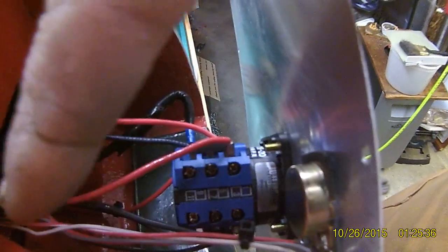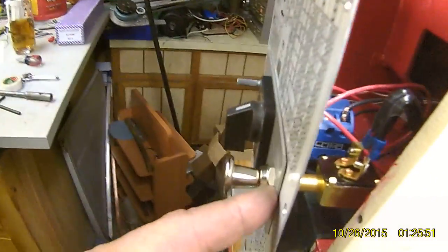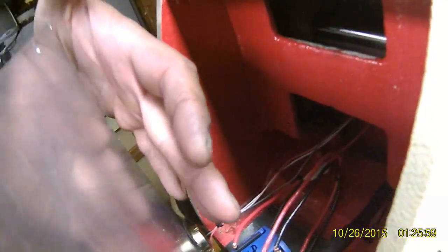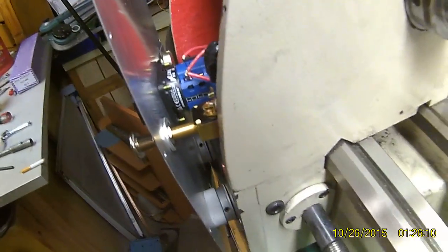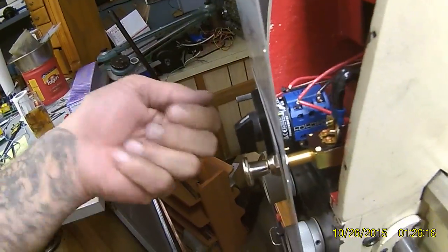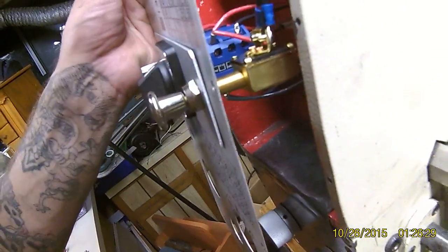I only have rubber on the top just to keep the potentiometer level. These potentiometers are designed to mount far enough away that they won't ground out, but since there was a pre-existing hole and it's mounted to the front plate, I had to put rubber in there. I also marked up on the switch because if you take it out, sometimes it's a little confusing getting it back in the right direction.